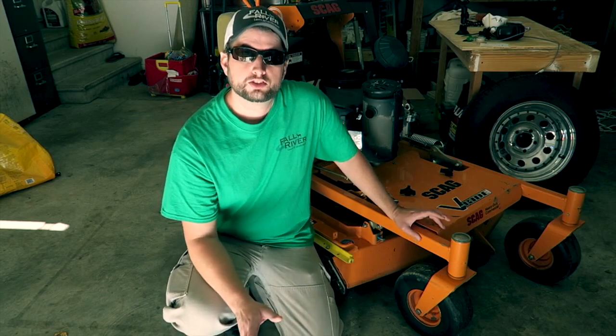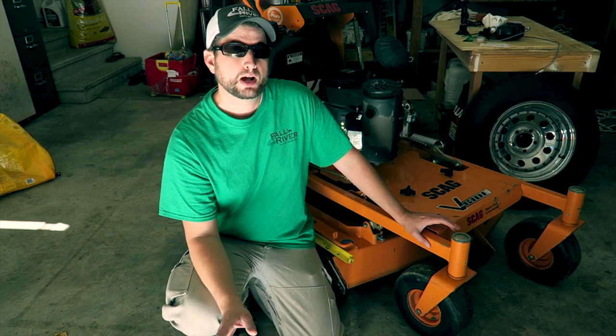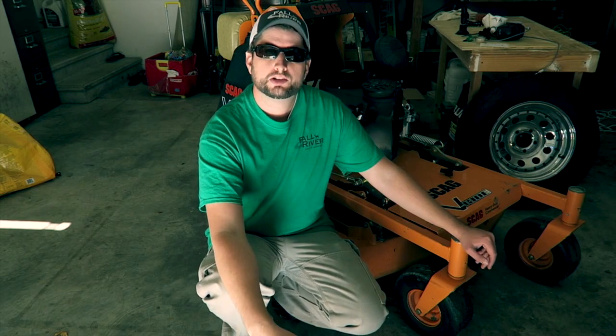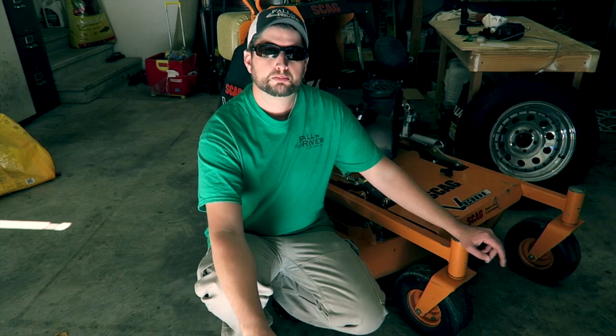This is a 2013 model of the Scag V-Ride, so if Scag has made changes to the riding platform I'm not aware of them at this time. Thanks for watching — I hope this video has helped you in some way. If you have any questions please put them in the comments and I'll help you the best I can. Thanks guys.